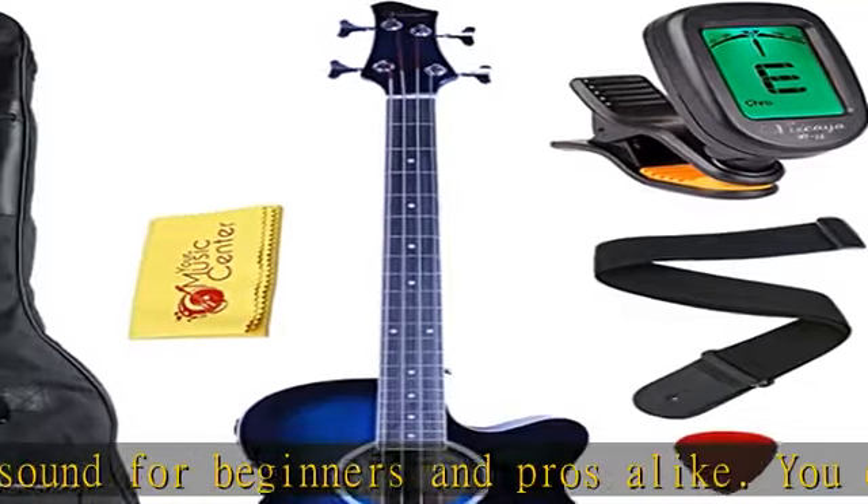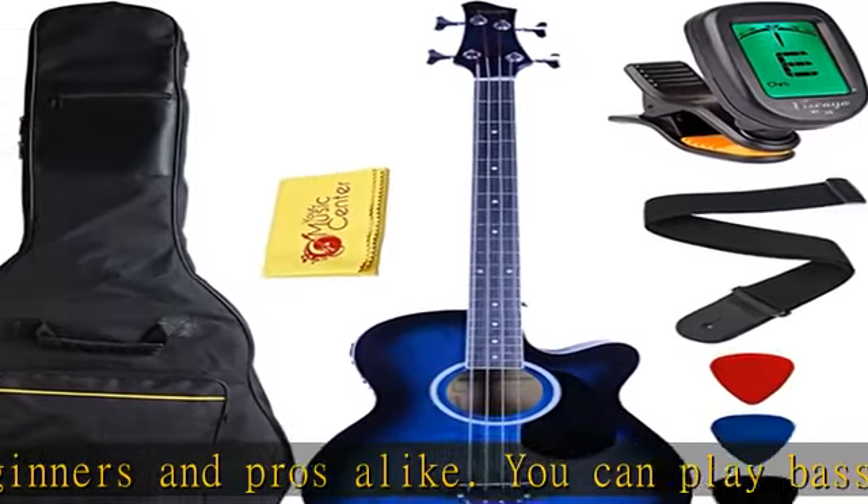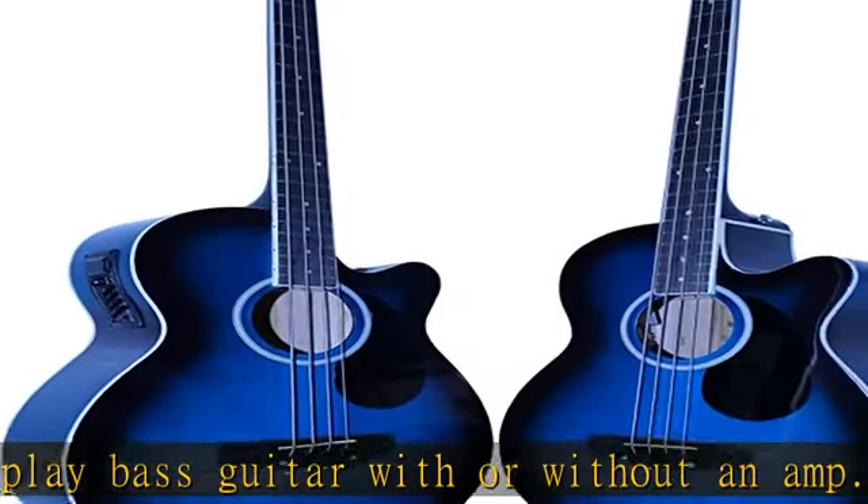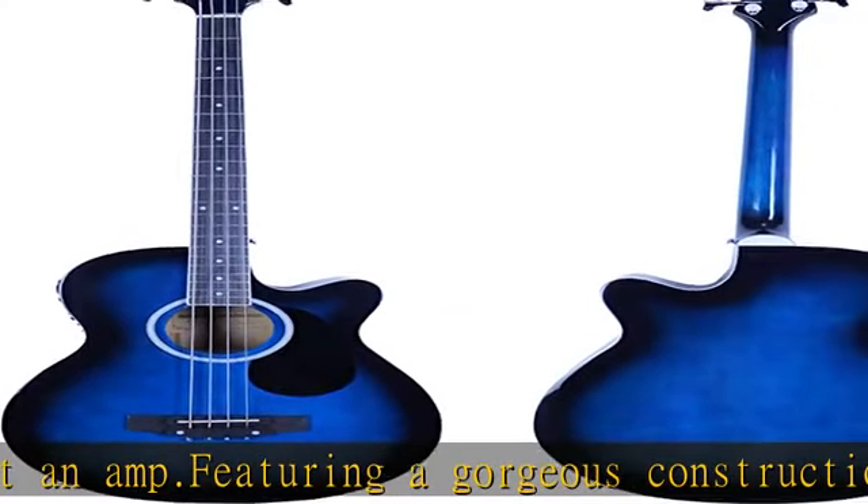Diecast chrome tuners complete the hardware ensemble, ensuring you stay in tune even when you're plugged in and rocking out. The 4-band 7545 active equalizer system and an adjustable truss rod are also featured.